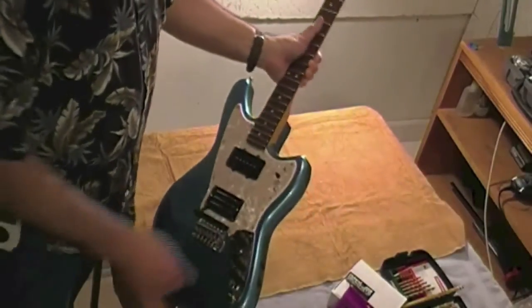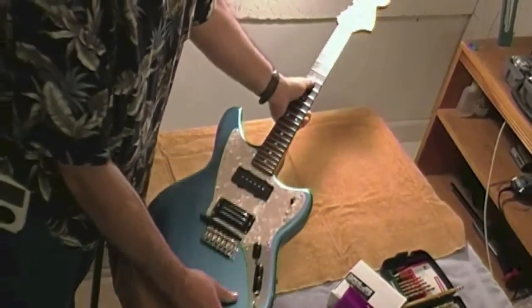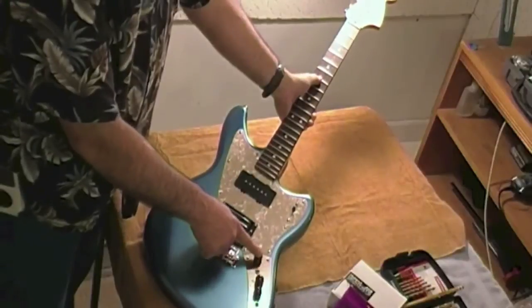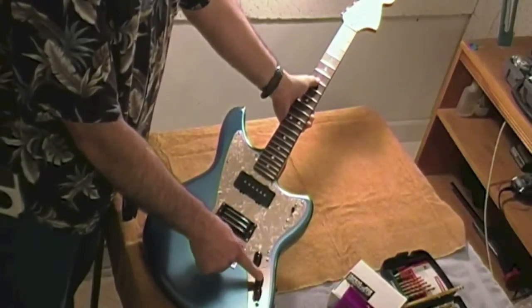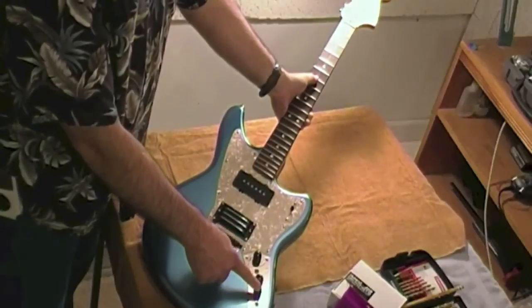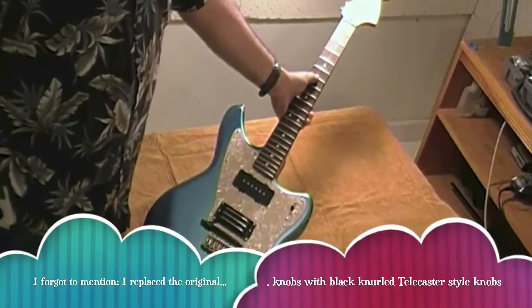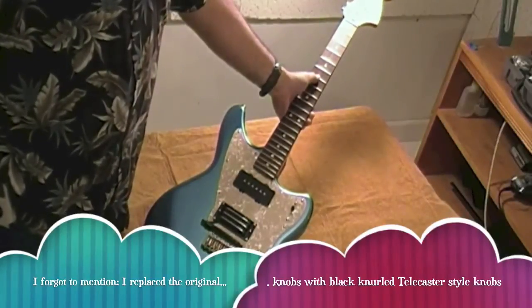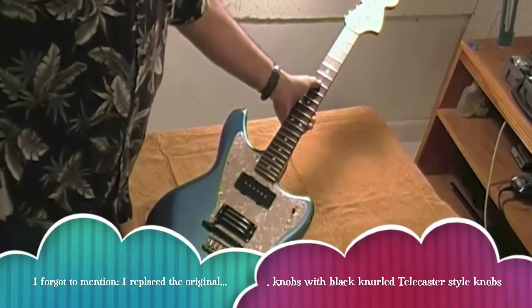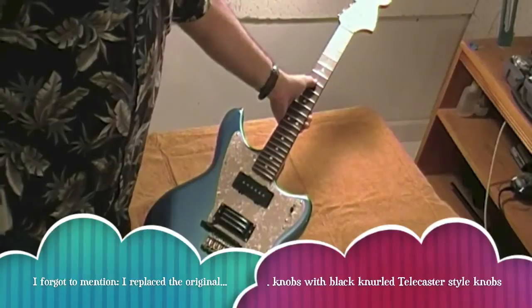There are the S1 and S2 switches, my 13-pin connector down here, the regular guitar cord connector here, normal guitar volume, normal guitar tone, the GK volume, and the GK LED. All together this took me pretty much most of the day — it's probably about six hours of total work, just my guess.